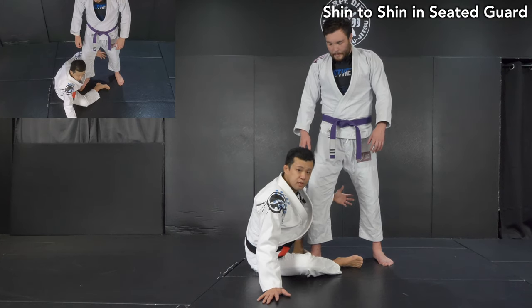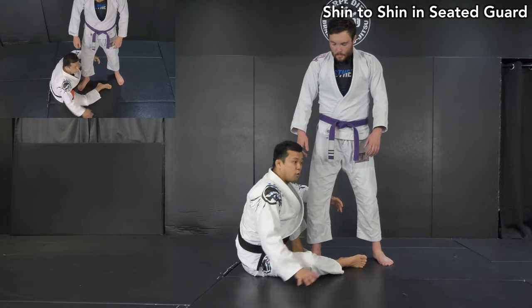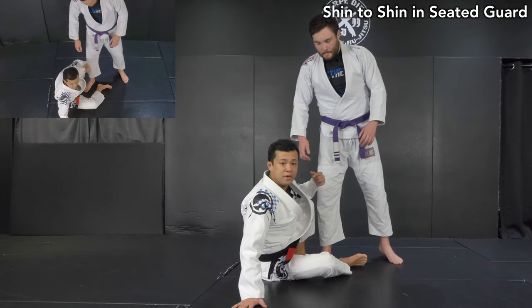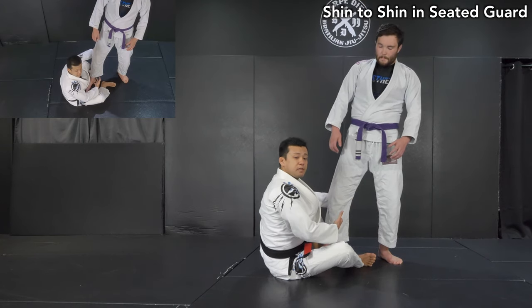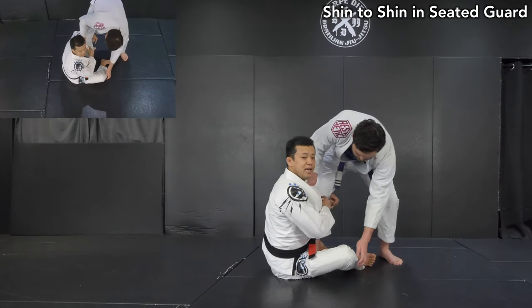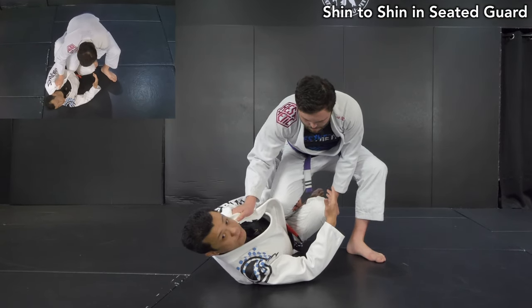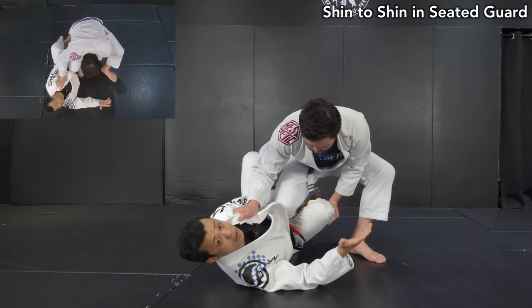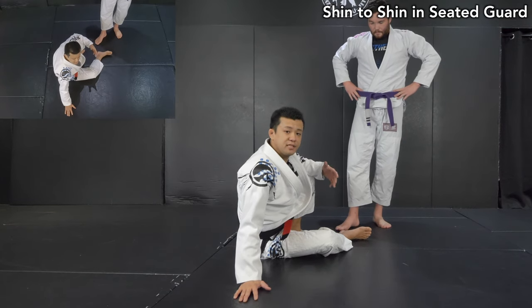There are going to be a lot of options, but I want to show the situation here. As I trap it like this, I have mobility back and forth, or if he goes away I can stand up. But on the other hand, he's free to drive his way on me too. This is very common. Since I make this position, he wants to escape or put my back on the ground. Once he grabs my collar like this, he's going to drive his knee on the mat.